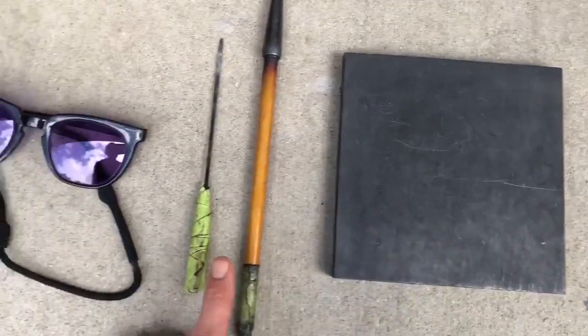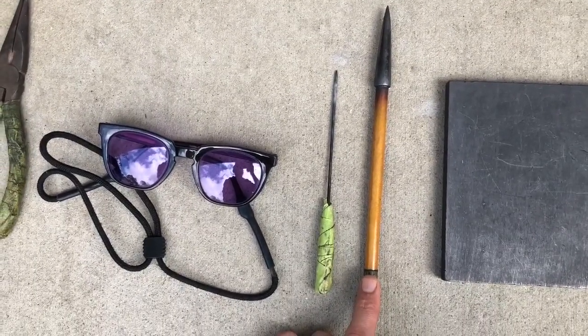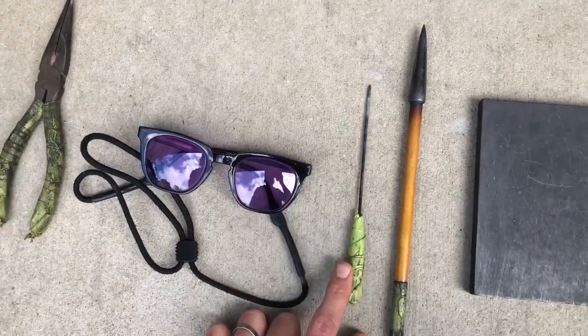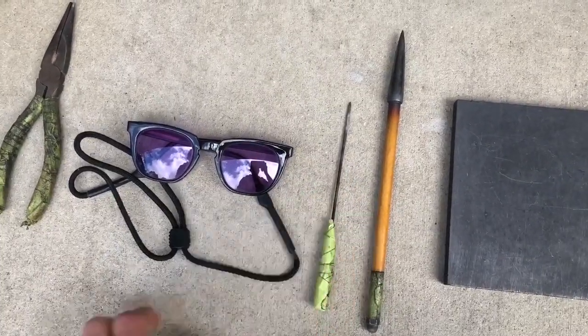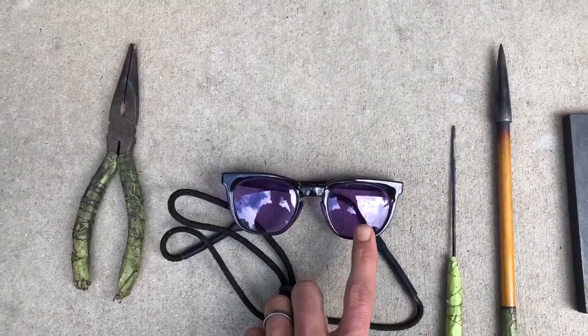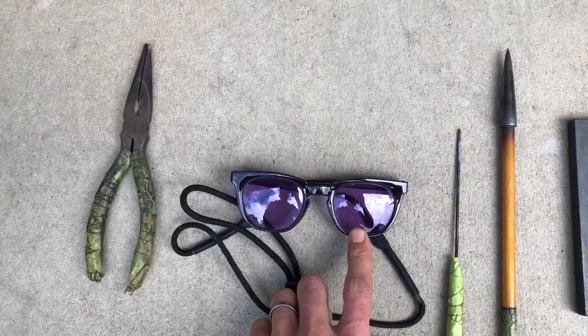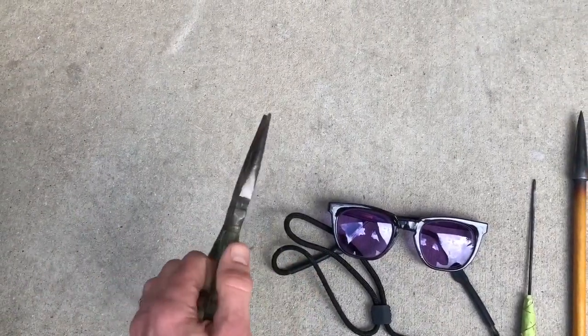You need a graphite reamer to be able to flare open your glass and also manipulate it easily. You need a tungsten pick to also shape the glass so it won't stick. You need didymium lenses to protect your eyes, and you also want some pliers to be able to rip off hot glass and shape it as well.